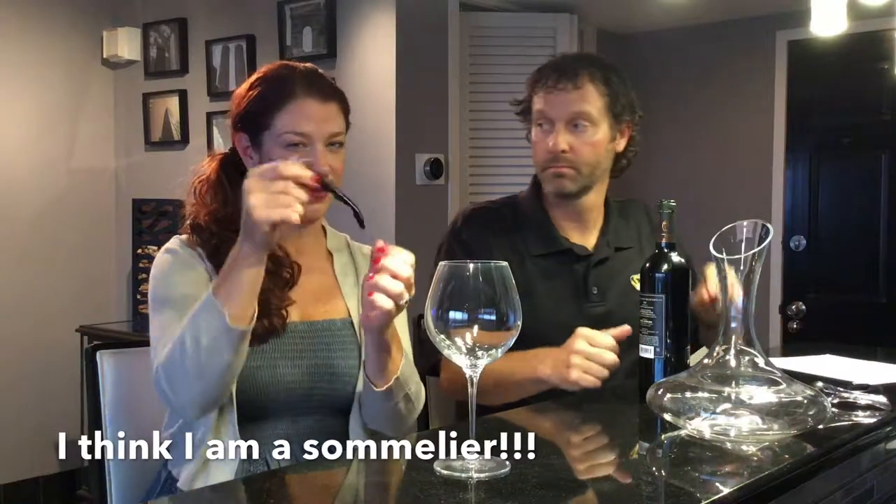Although many of the corkscrews will also have a little knife, which is the proper way a sommelier would like to open the bottle of wine — which we are not. We are not, no.